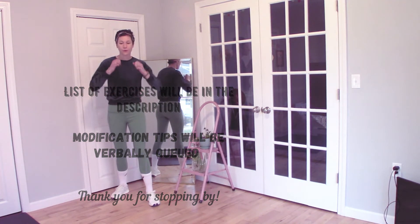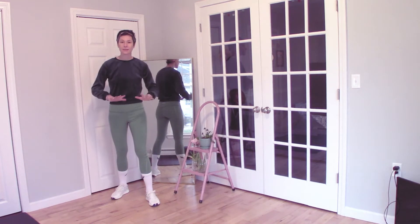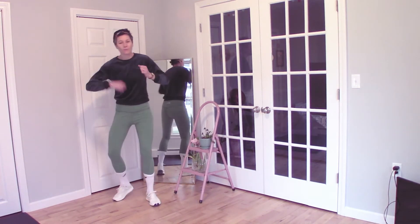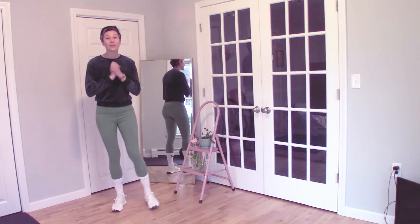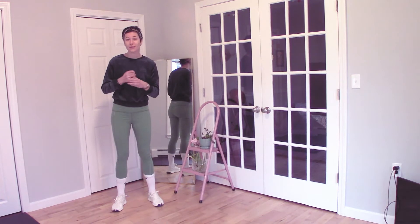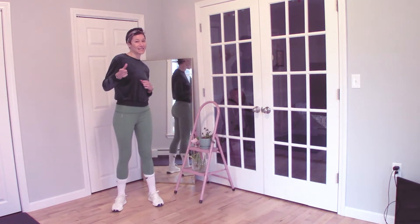We're going to be working from our elbows to our hands, crossing with our knees, and whatnot. It's going to be a ton of fun. Make sure to drink lots of water beforehand, make sure to stretch, and let's get into it.